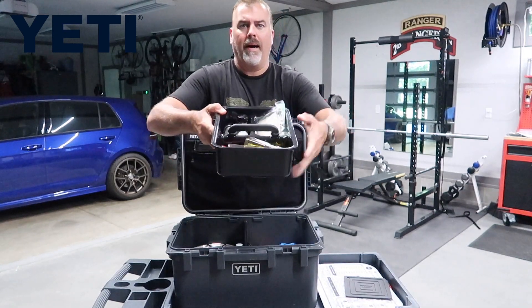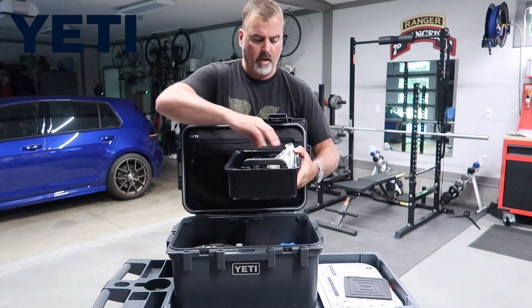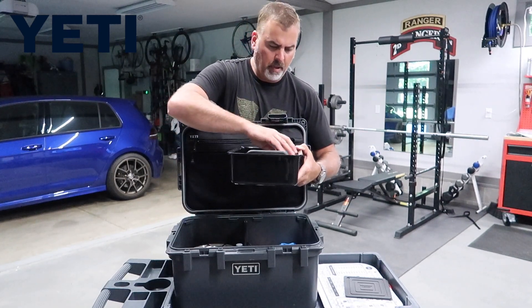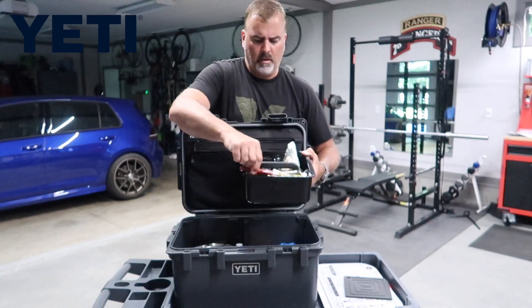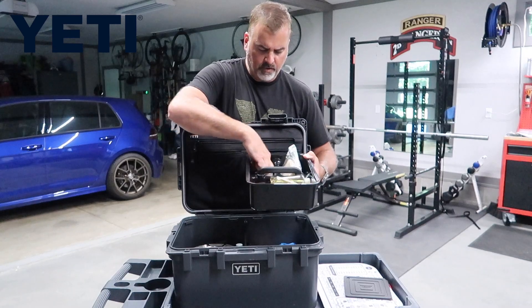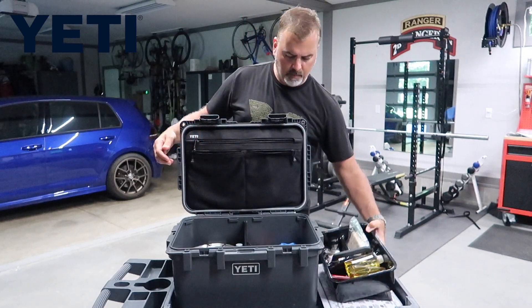There's a pull-out box that has three storage dividers in here. We have cleaning supplies, cooking oil, silverware, spices, salt and pepper — that's what we keep in that divider there.